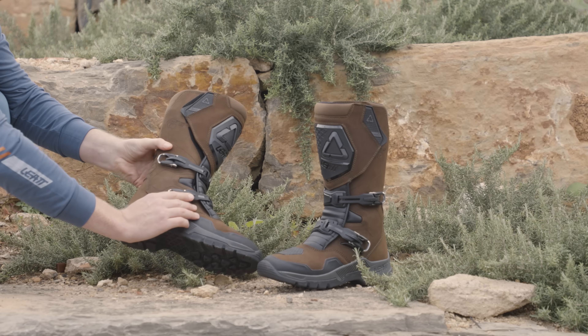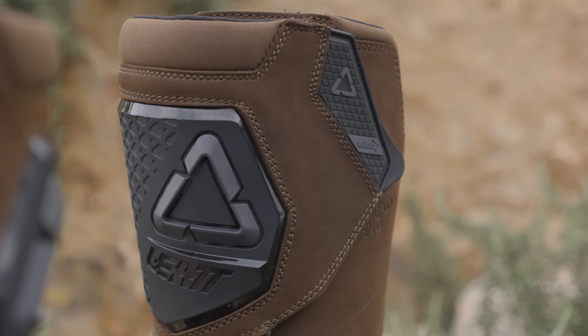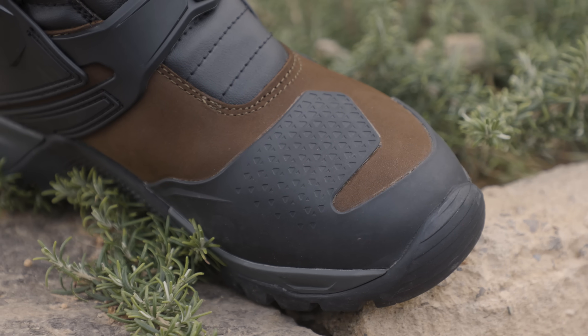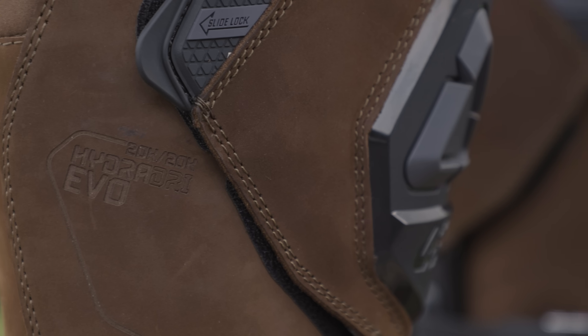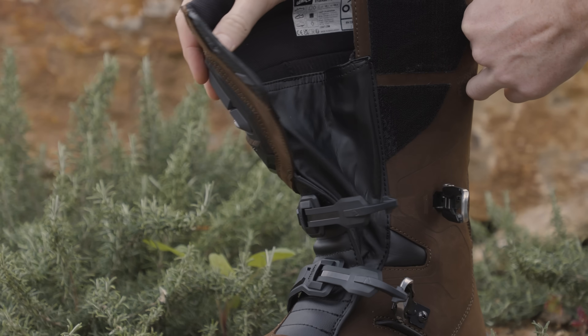Securing the boot is a breeze with two buckles and Liat's patented slide lock hook and loop system. Notice the protected shin plate guarding against rocks and the rubber shift panel enhancing grip and protecting against wear. The boot's overall construction features premium nubuck leather and it's lined with Liat's Hydradry EVO waterproof membrane — ride through bad weather without a worry.